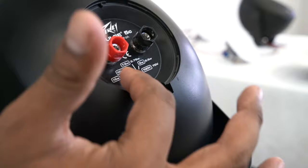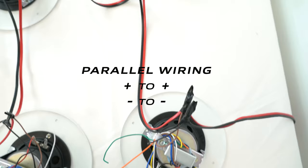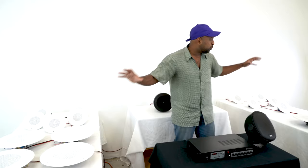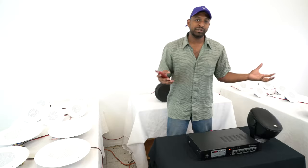Since every 70 volt speaker has a built-in transformer, you don't need to do any crazy wiring — it's all super simple parallel wiring, positive to positive and negative to negative, all the way through the whole speaker chain from your amplifier's output. With 60 watts I'm able to power 20 different speakers. Let me go ahead and play some music so you can get a sense of what 20 speakers sounds like.